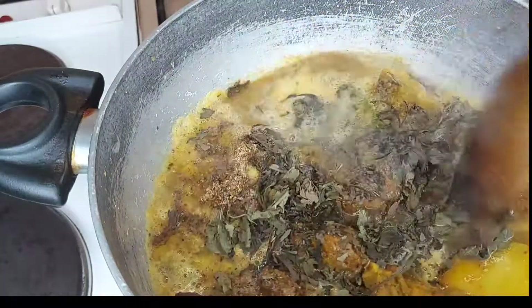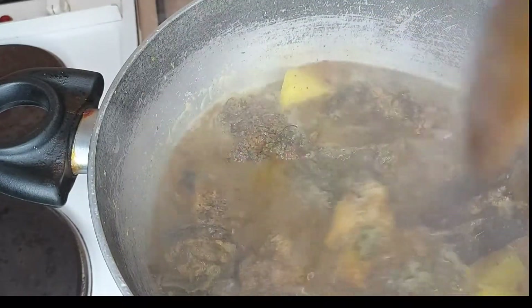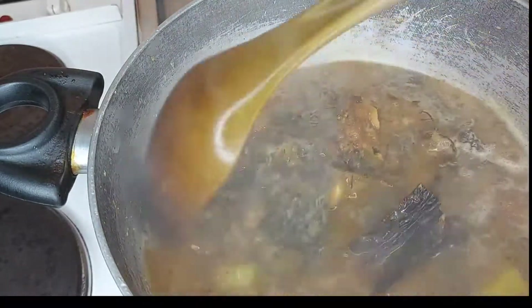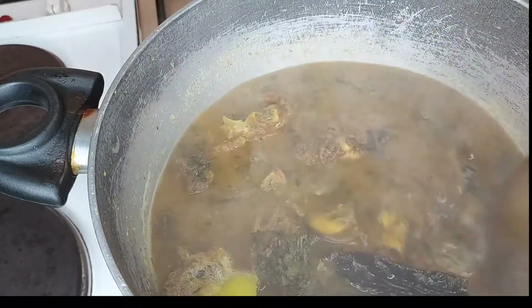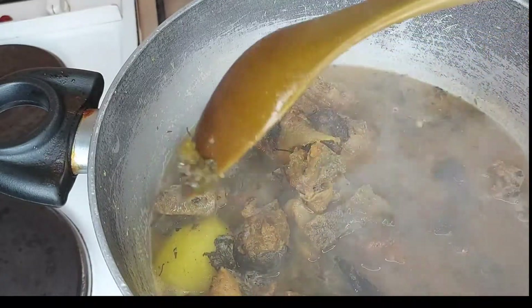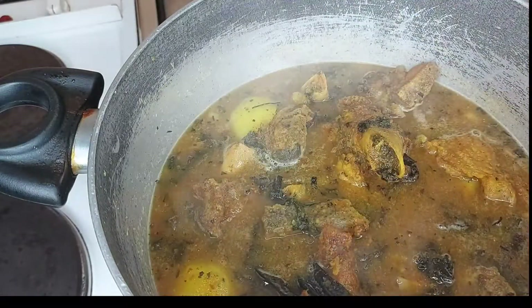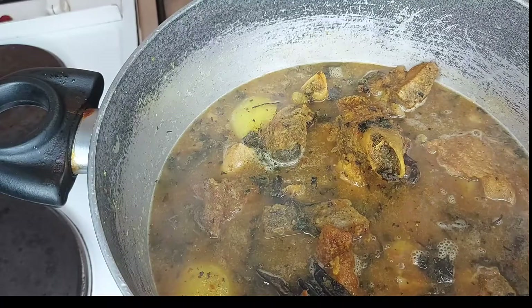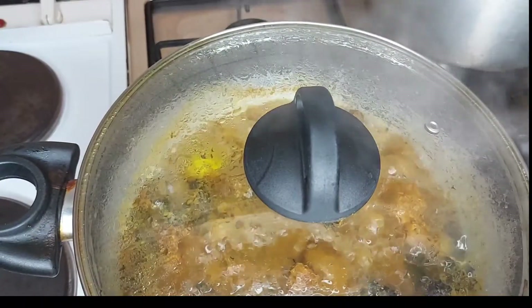When we talk about pepper soup, it's watery — we need that water. This is healthy, as healthy as possible. Pepper soup is good for people that have flu, a woman that just delivered, and somebody that just came out from a sick bed — this is the kind of soup you make for that person. Let's cover it before we add the other ingredients and let it cook.